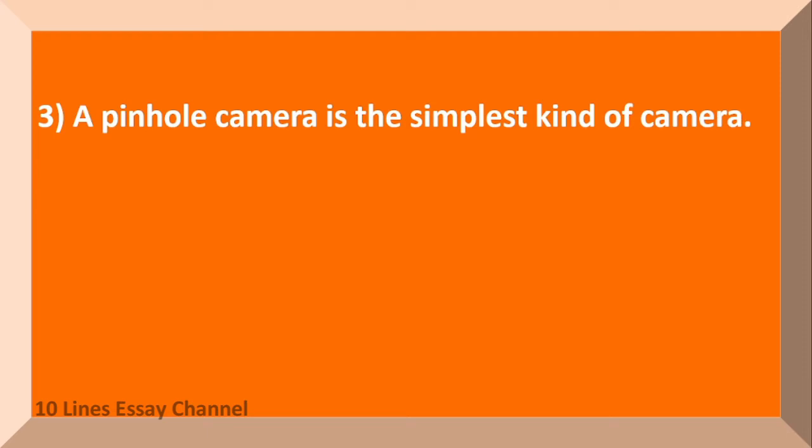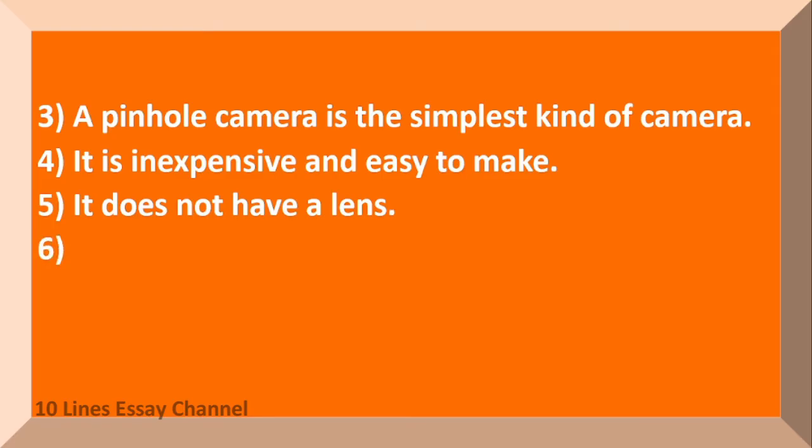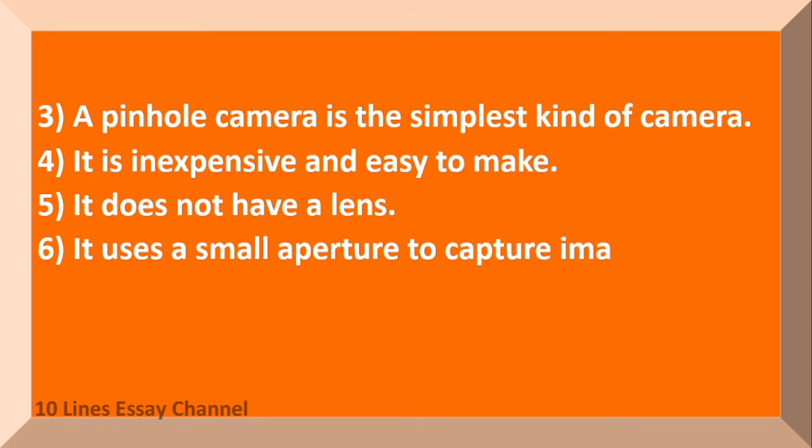A pinhole camera is the simplest kind of camera. It is inexpensive and easy to make. It does not have a lens. It uses a small aperture to capture images.